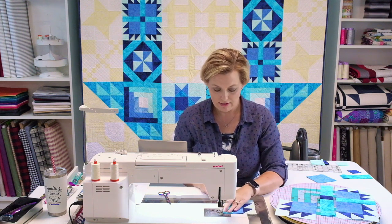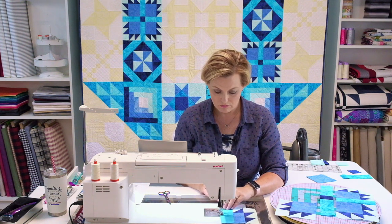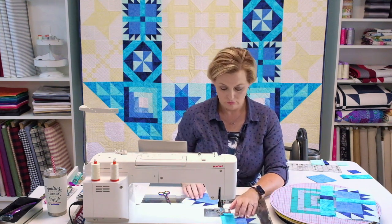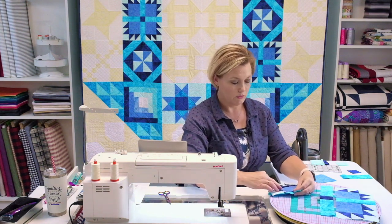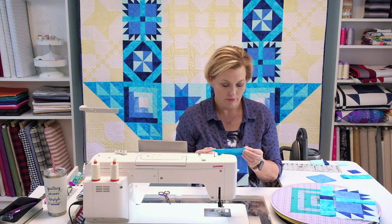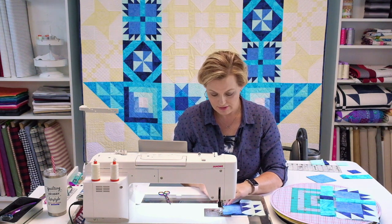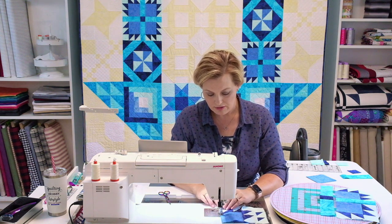I'm just lining it up nice and even. You always want to make sure your paws are going the correct direction — it would be terrible to switch it and have it go the wrong way. Ask me how I know! It happens. That's what seam rippers are for. It's easy to take out these long seams — a lot easier than taking out the little individual claws.